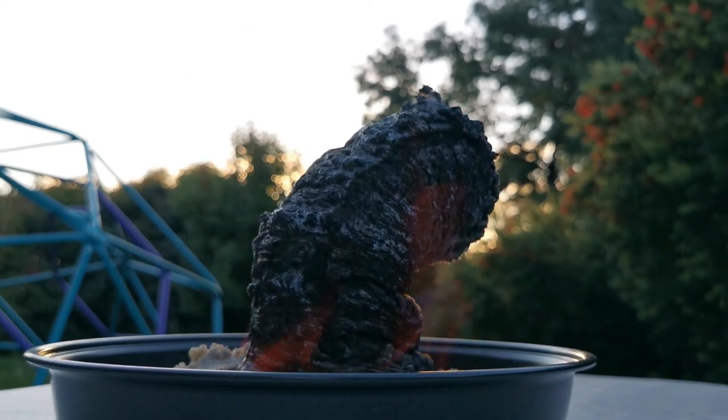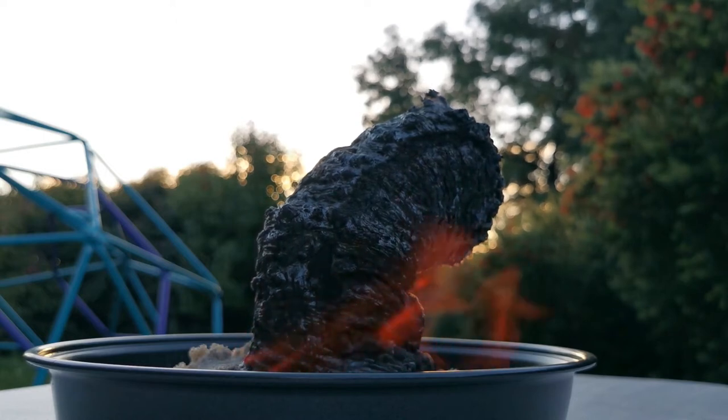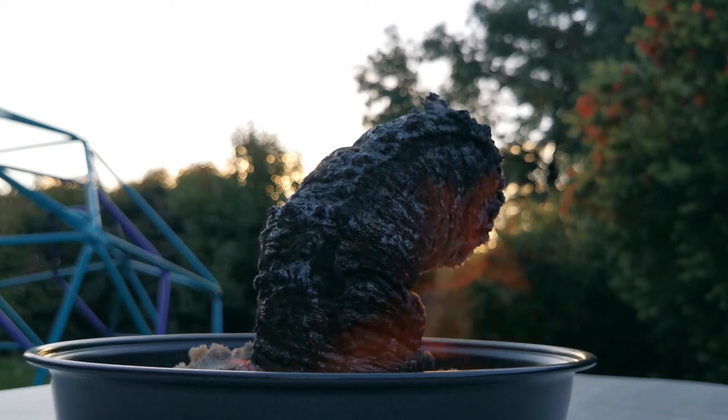I was just about to say I think that's about as far as it will grow, and then of course naturally it starts growing a bit more. It's been sitting there for a wee while, so I was about to give up on it.